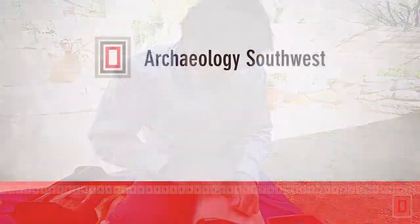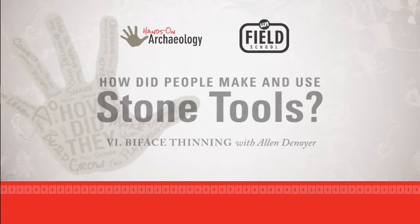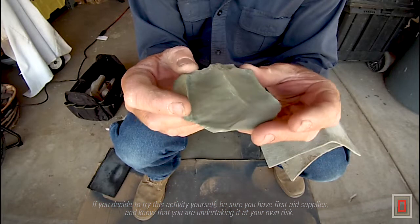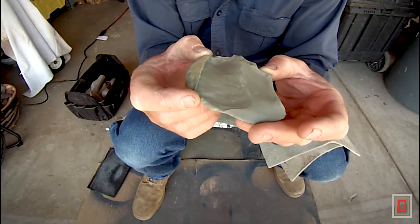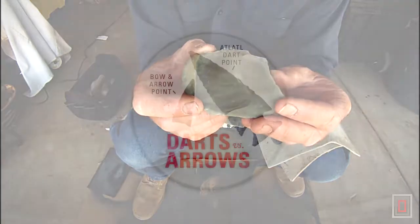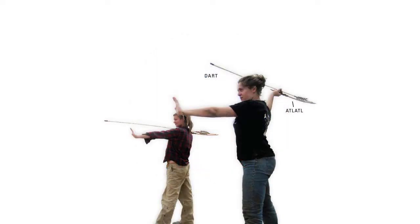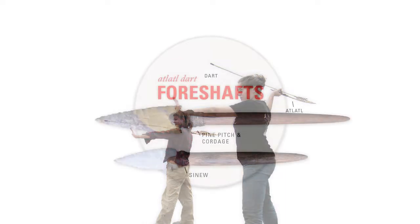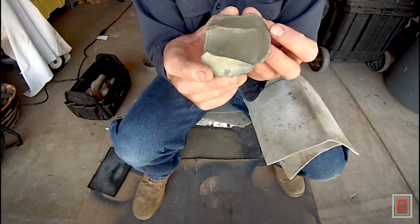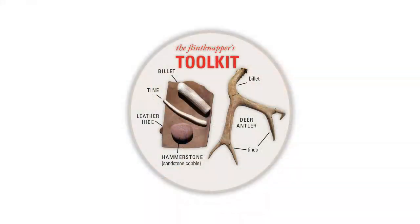This is Alan. I'm back again here. What I want to do now is take this piece right here and go ahead and thin it down and finish it into a finished dart point. A dart point is a larger style projectile point made for use with the atlatl. They were socketed into a foreshaft and then shot with an atlatl. I want to go through this piece and show you how to thin it the rest of the way down.